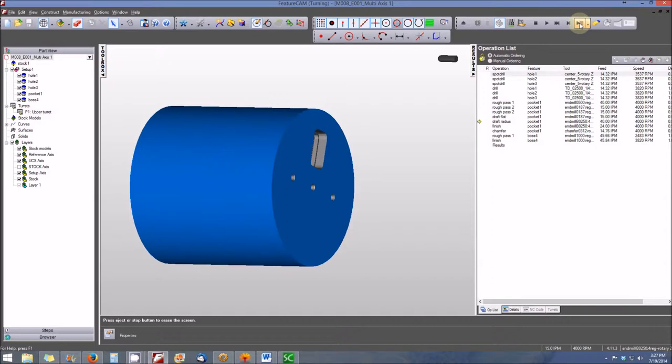Now we're going to cut the draft in the pocket and perform the pocket finishing operation.